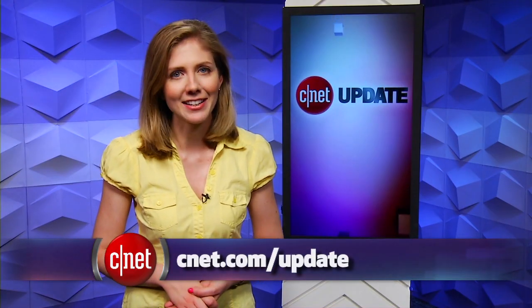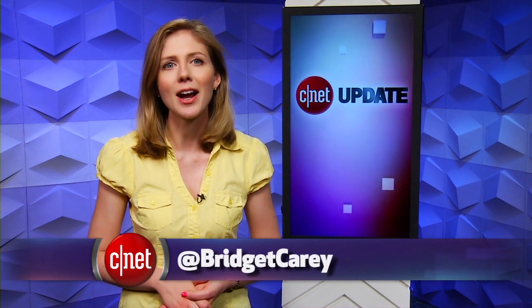That's it for this tech news update, and you can dive in deeper at cnet.com. From our studios in New York, I'm Bridget Carey.